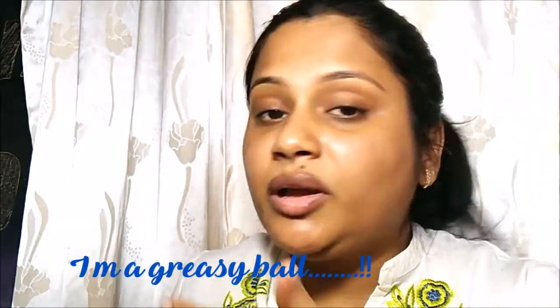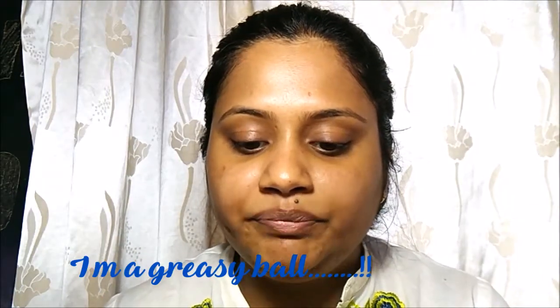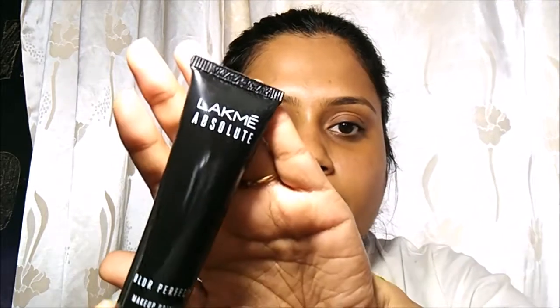To begin with, I've applied a lotion or moisturizer as a base — you can use anything that suits your skin. Because I have oily skin, I'm going in for a primer. My current favorite primer is from Lakme — it's the Blur Perfect Primer. I'll be taking a pea-size amount and applying it on my T-zone specially, because I am oily.